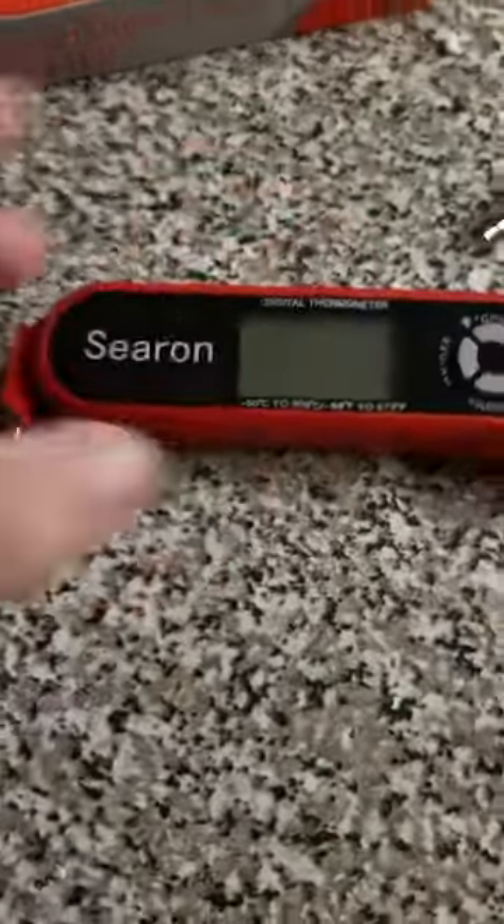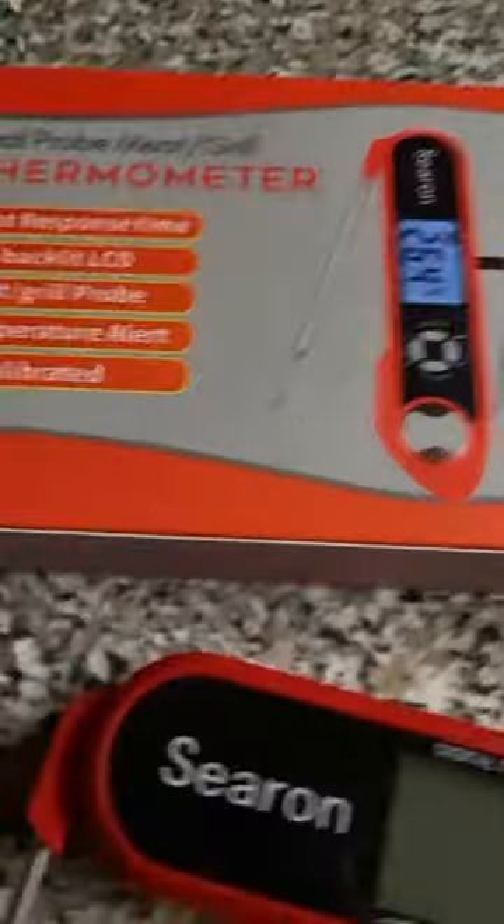The other cool thing is it's got a magnet back here. And then there's a couple of pictures that I've shown of it. It doesn't give you much instructions. There's the box and a little meat temperature guide here.